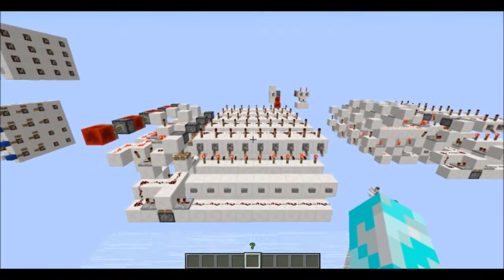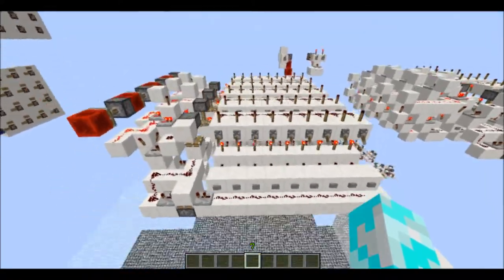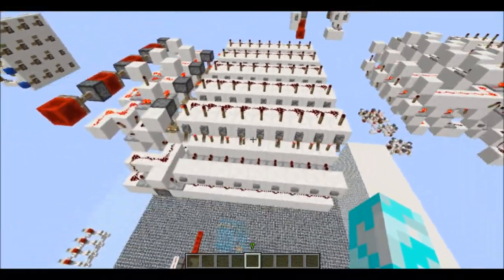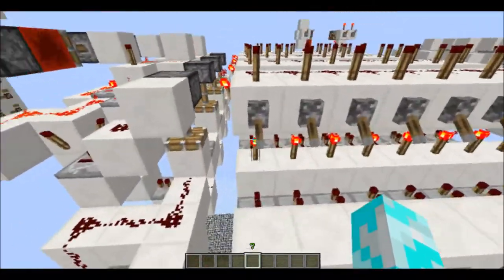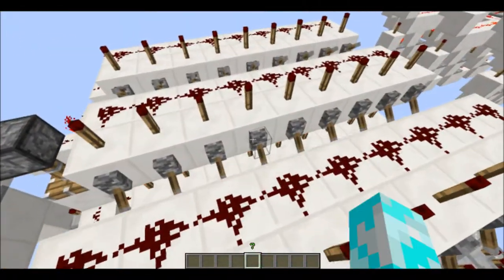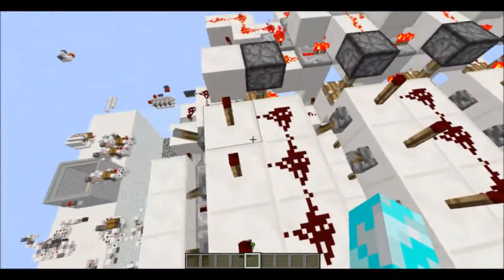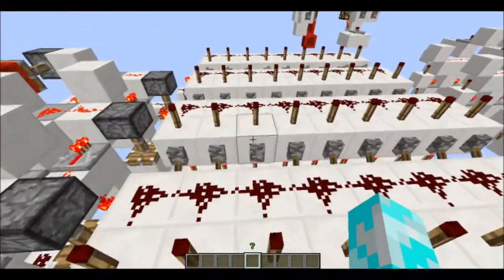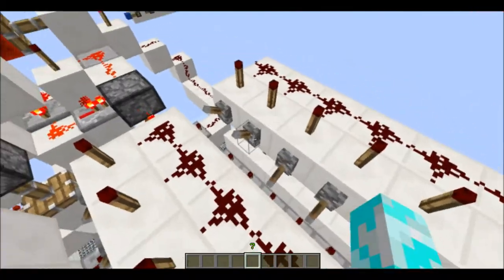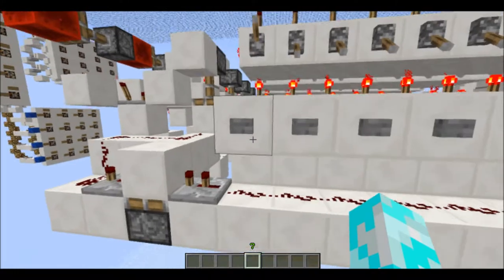Swift here, and today I have something new but old for you guys. One of my first videos was about a lock that was completely programmable based on lever input. I have remade that, and as you can see, programming it — the first number is 1, 2, 3, 4. But this time, what's interesting about it is that it's a little bit better.